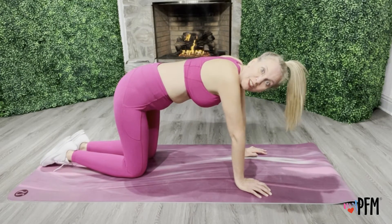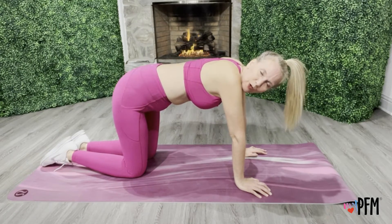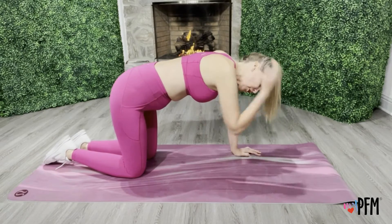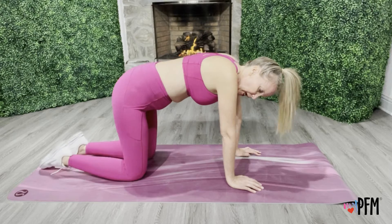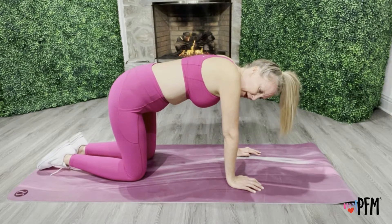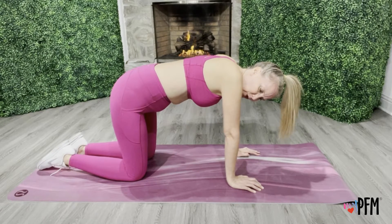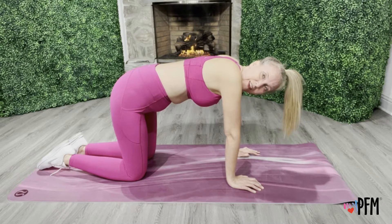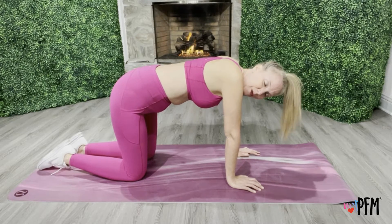You have something called your scapula, which is a fancy word for your shoulder blades. Your shoulder blades are on your back. Your upper back, your spine, your shoulder blades, and your shoulders all work together with your neck, and then they're connected to your back and connected to your pelvic floor.